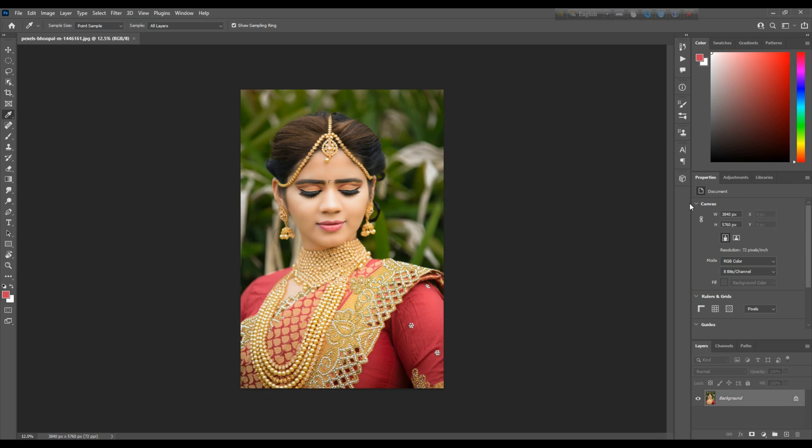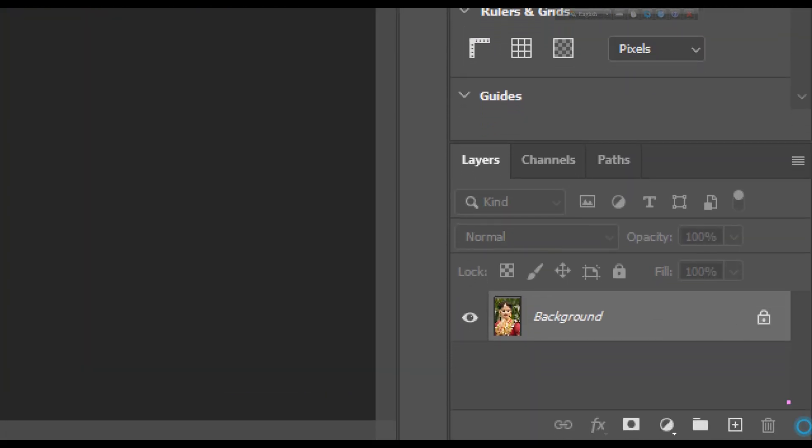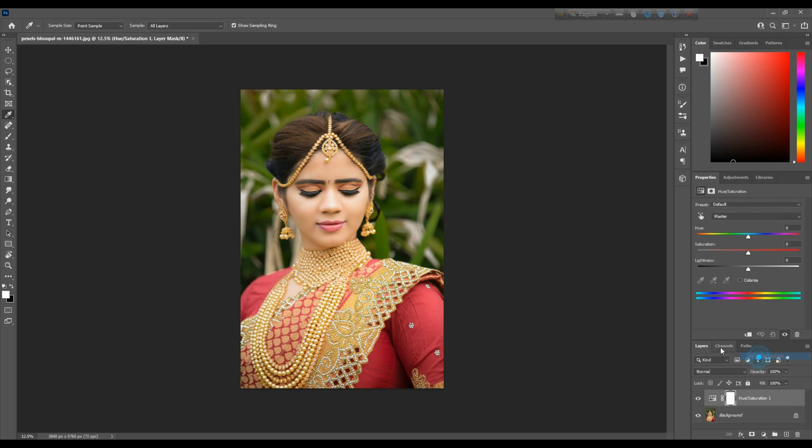So let's go back to hue and saturation. Click on the layer panel. Inside the panel is the layer icon — click on the layer icon. At the bottom of the layer panel, click on hue and saturation. The hue and saturation panel is now open.